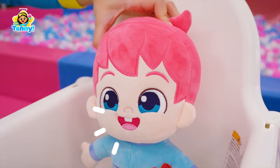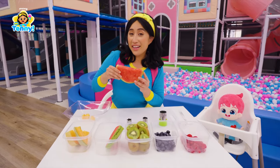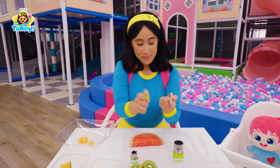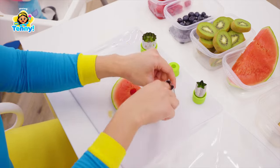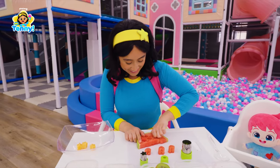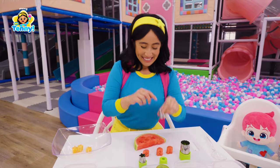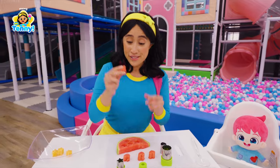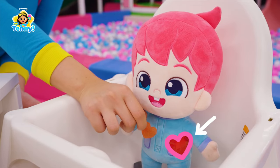What's the next fruit, Tenny? We're going to cut our watermelon into tiny heart shapes. Aw, they're cute little hearts. Like your bandage, Finn.